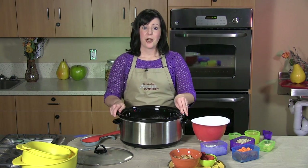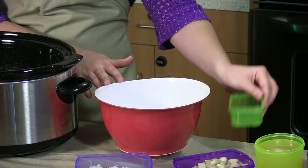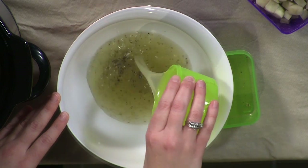Now we're going to mix up our wet ingredients. That involves one fourth teaspoon of sea salt and then about a half teaspoon of black ground pepper — just pour that in. Next we're going to use a cup of fat-free low sodium chicken broth and pour that in.